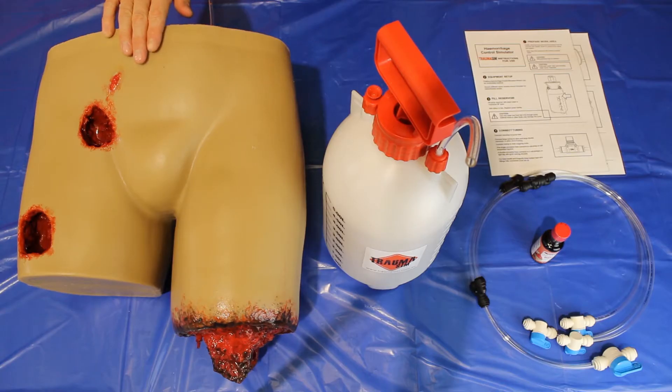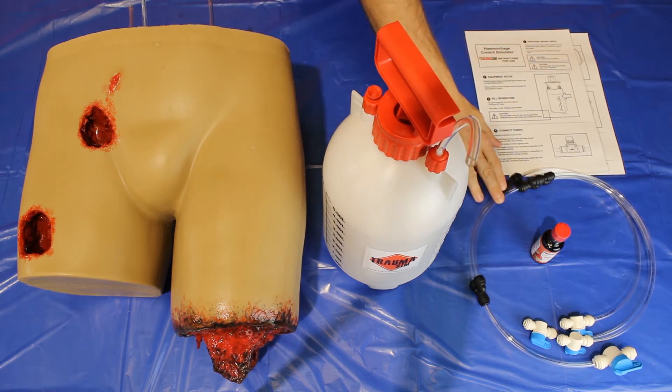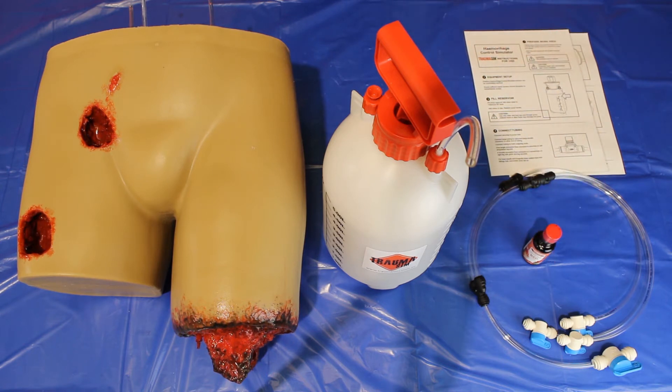When you buy this unit it comes complete with the following: the control simulator itself, a 5 litre pressure pump, connective hoses and taps pre-assembled, red food colouring, laminated instructions, and the rigid space case it was shipped in.